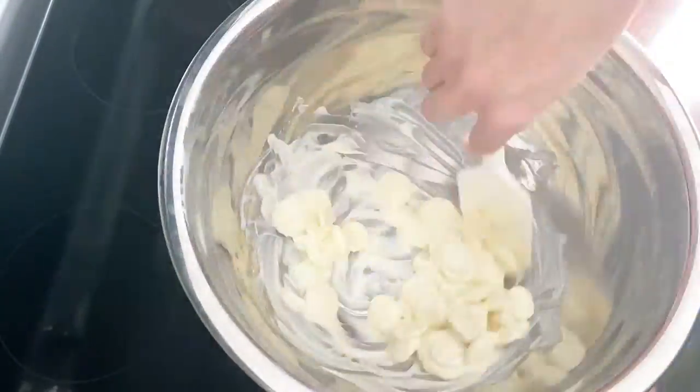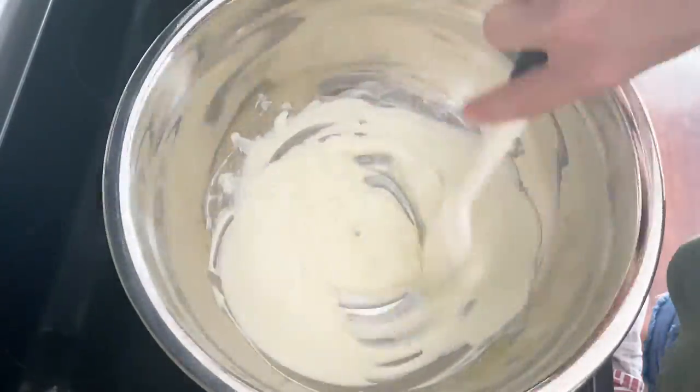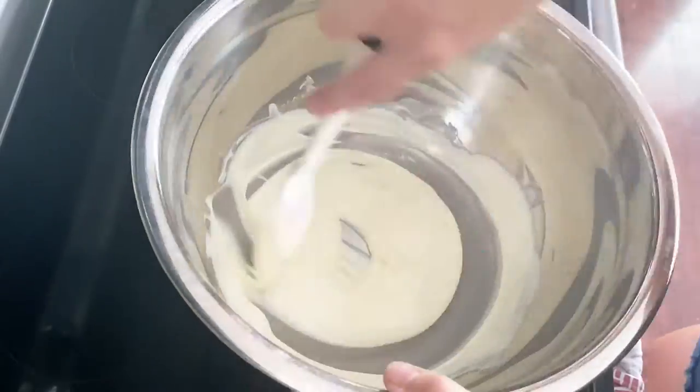Add your chocolate and stir it continuously until the chocolate is completely melted. You do not want to walk away from this.